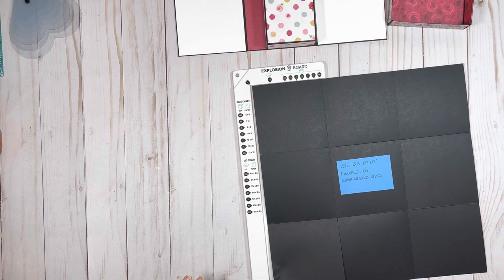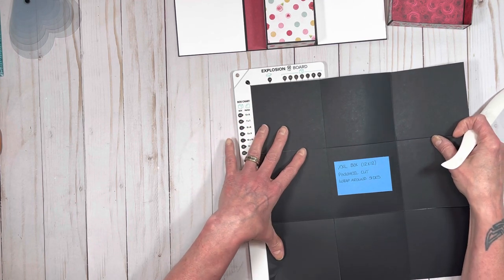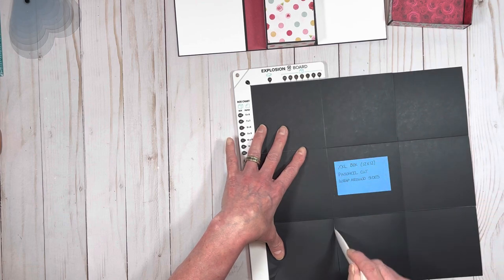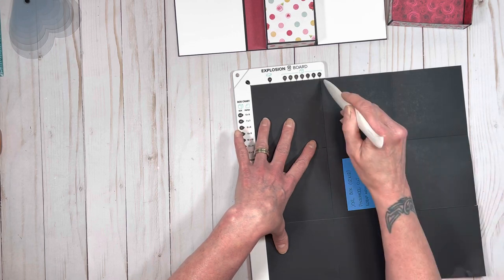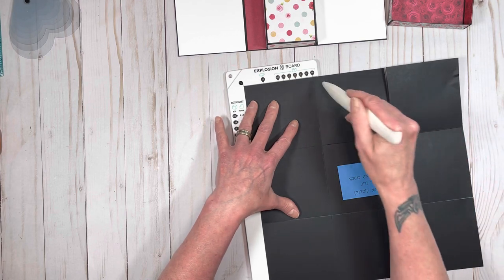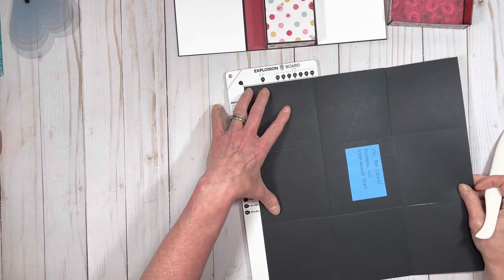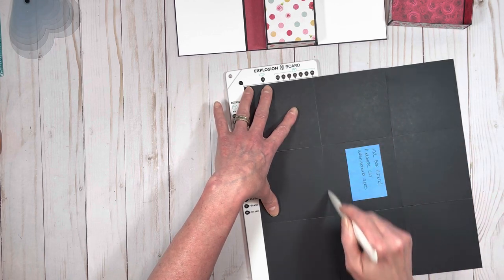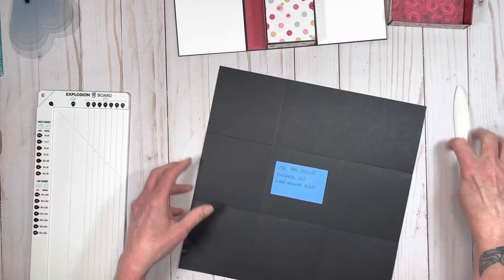You need a 12 by 12 piece of paper. We're going to do the extra, extra large score, so you put it in your scoreboard and you score it on extra, extra large on all four sides. And then what you're going to do is you're going to do pinwheel cuts. Because this is a wraparound album.